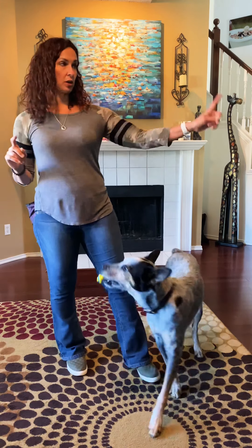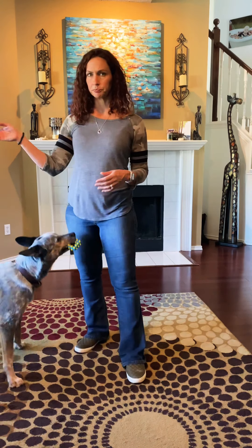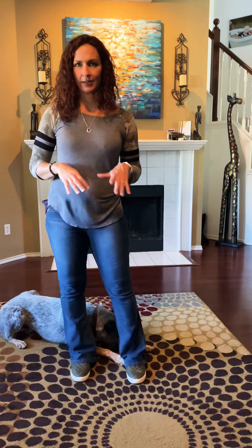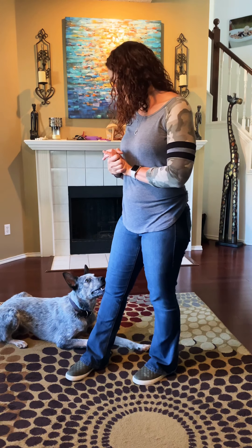As a family, you could all get in different locations and practice calling him to come. One person calls, says 'okay,' and lets the next person in the house know to call him — you call him back and forth. Then you can make it a little game of hide and seek.